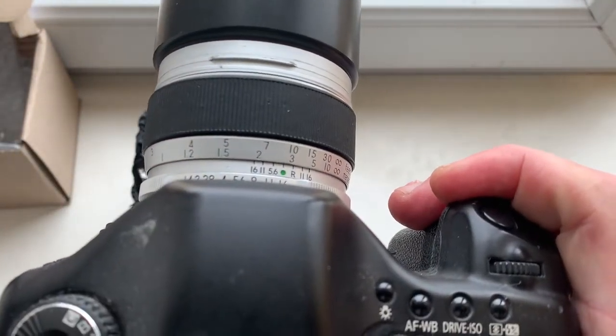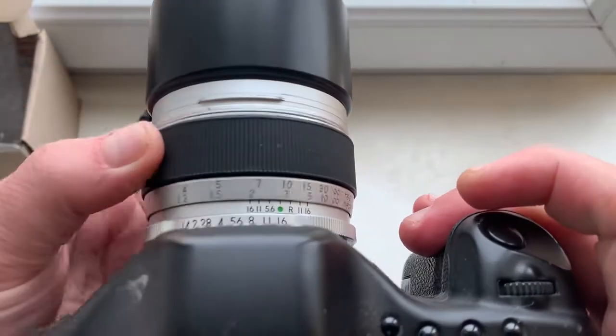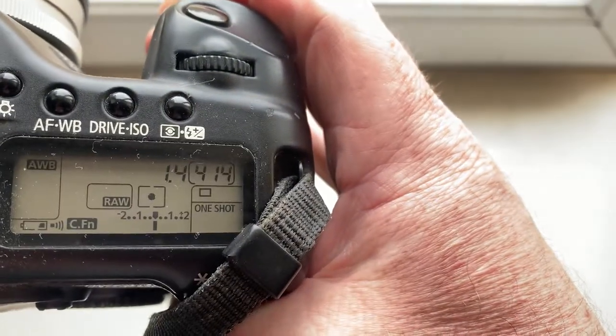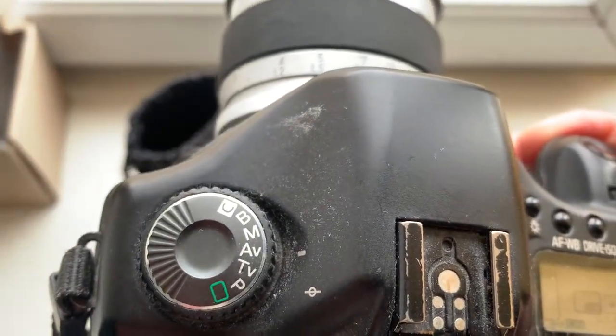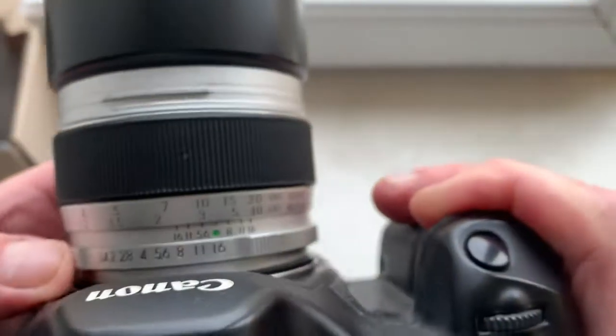The correct focus direction for your lens is clockwise. Focus trap mode works in one-shot mode on the camera, and priority mode for shooting AV — priority of aperture.